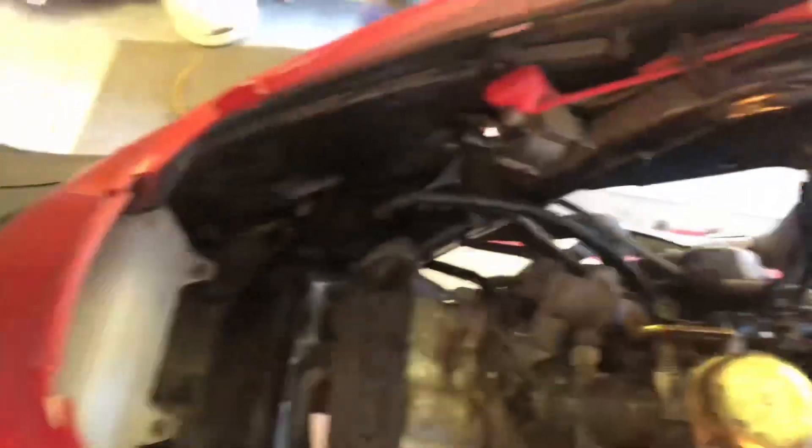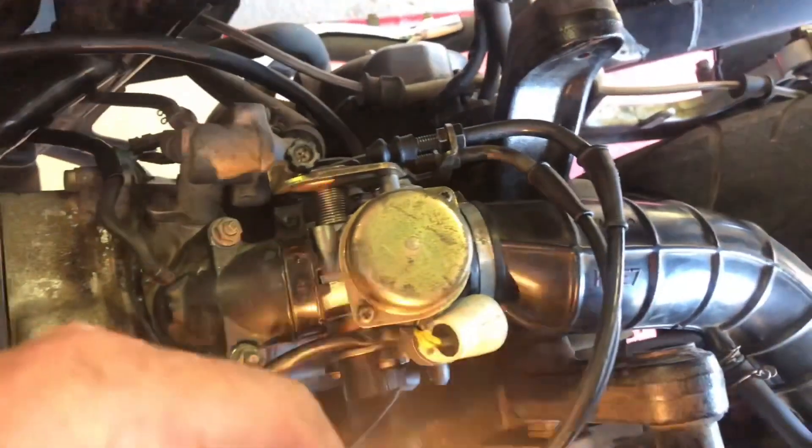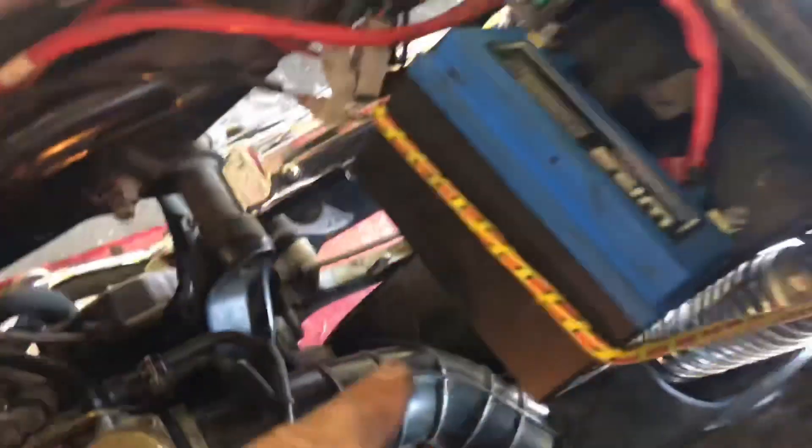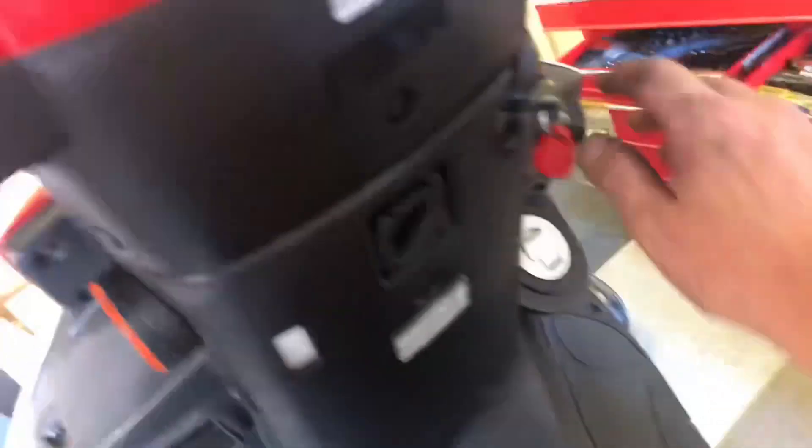We have reconnected the fuel pump, the carburetor is back in, all the connections are hooked back up, and the troubleshooting battery is safely bungee-tied in. I added some fresh fuel — let's see what happens.